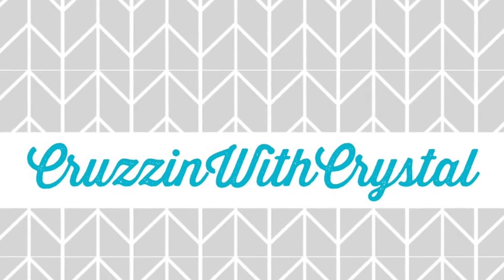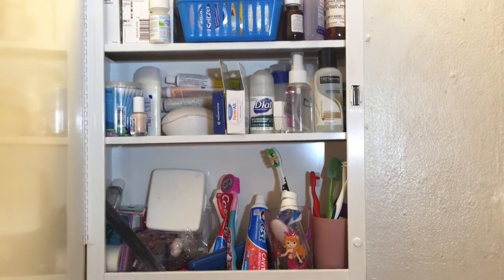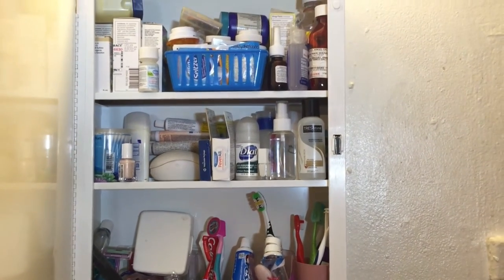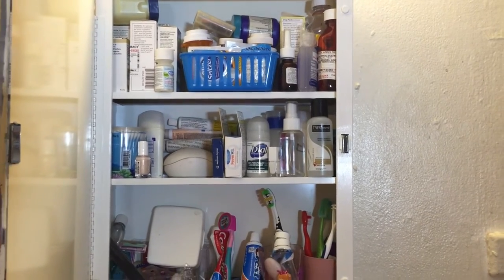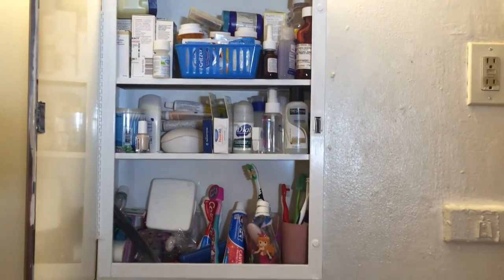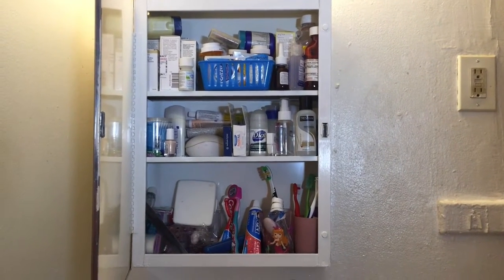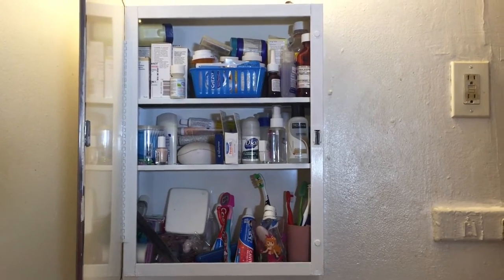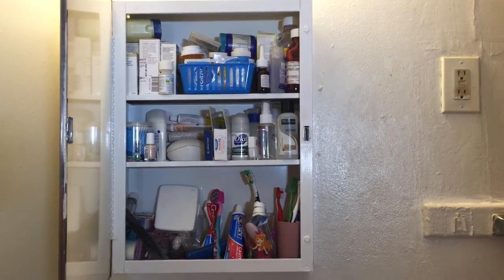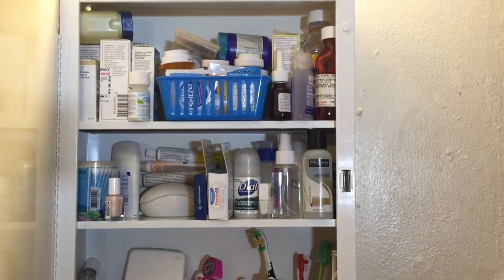Hey, what's up, you guys, welcome back to my channel, or welcome if you guys are new. For today's video I'm doing an organizing video — this is my medicine cabinet. I was very embarrassed to show you but this is how it looks, it's a hot mess as you can see. What I did was I reorganized everything, threw out all the expired stuff and stuff that we weren't using any longer. Stay tuned if you want to see the finished product.